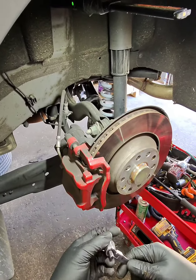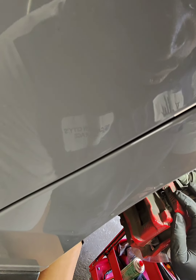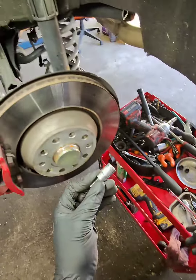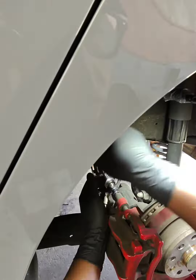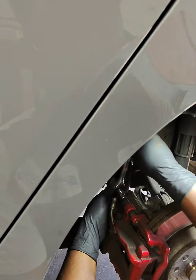I use a number 8 ratchet and a number 7 allen to pull the bottom bolt on the caliper. The reason I used the ratchet is because the socket doesn't have enough room. For the top bolt you can do it normally with a regular ratchet and a number 7 allen socket.